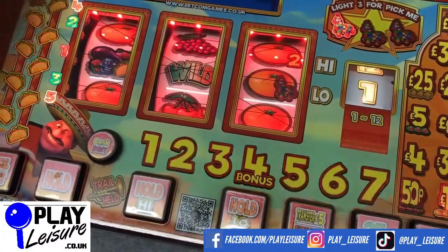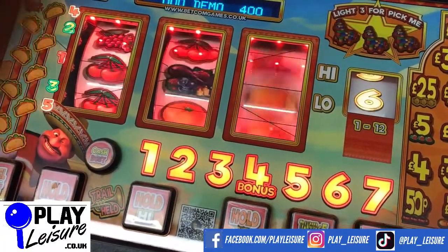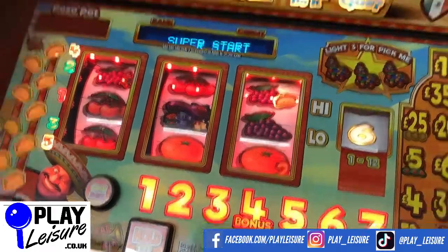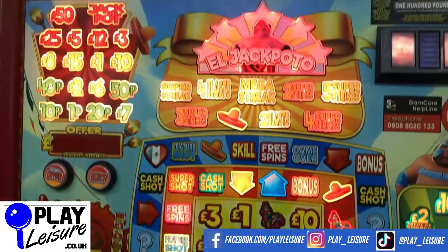Don't forget to check out our Facebook page at facebook.com/playleisure and our YouTube channel at youtube.com/playleisurefruitMachines for new arrival videos, playthroughs, and other interesting bits and pieces.